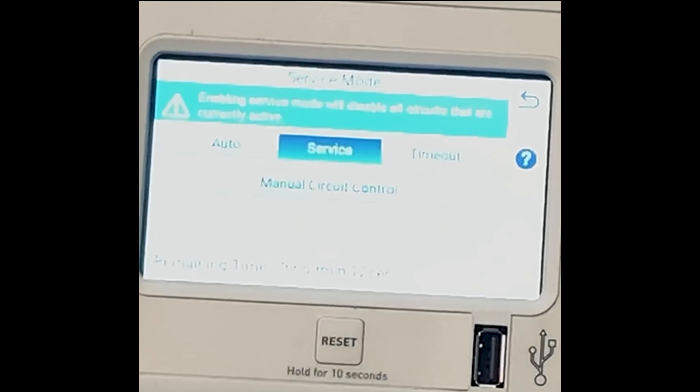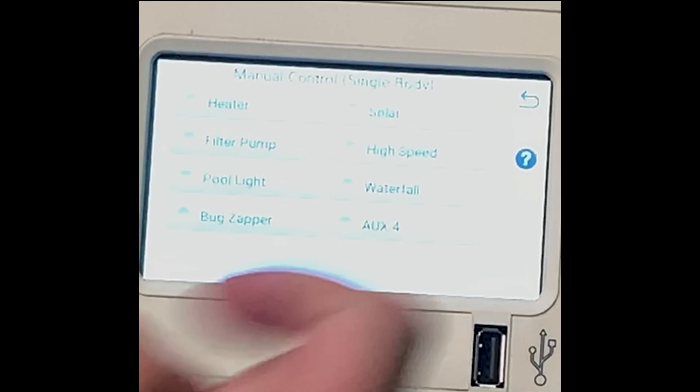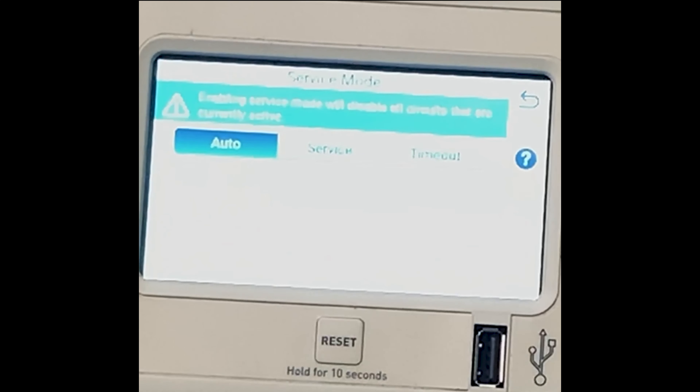So again, with Service you can do the same thing. It keeps them on, so I can turn those off — now nothing will run until I'm manually out of service mode. In order to leave service mode you press Auto, and now everything runs normal.